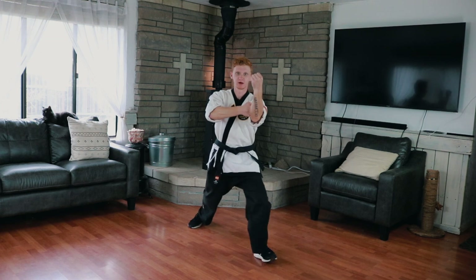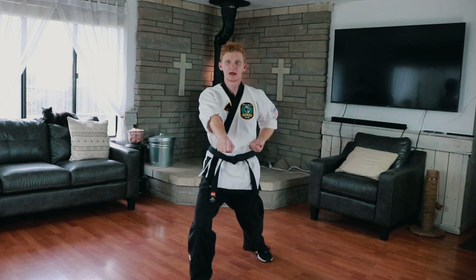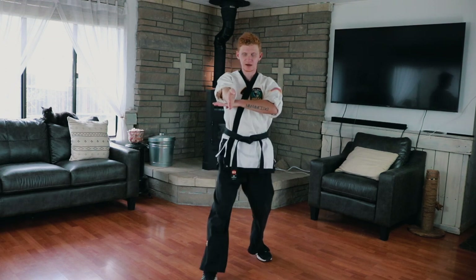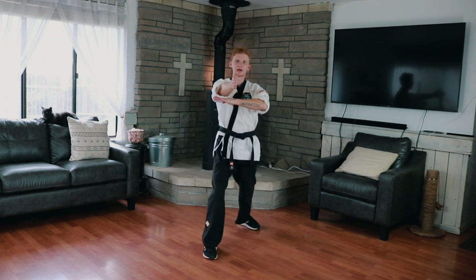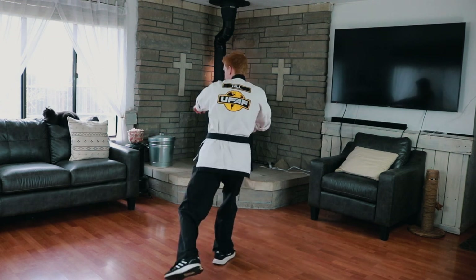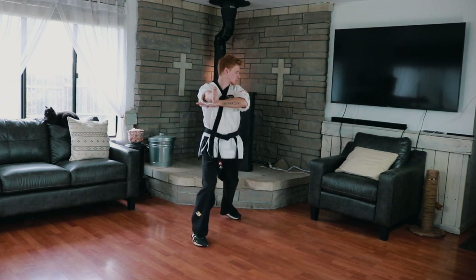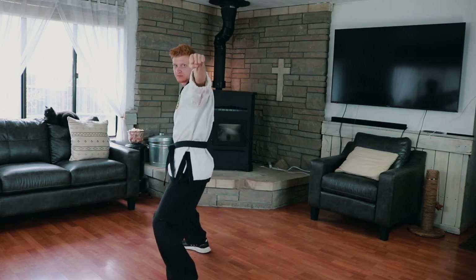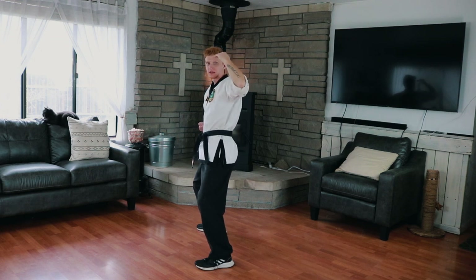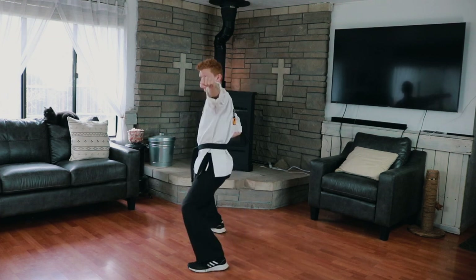We're going to step forwards — spear strike. Spear strike is the same as stepping forwards and doing the center punch — we're going to do that hip thrust right there. Then think about grabbing the person's shirt and pulling them and doing a bottom fist in a horse stance. We turn here, bottom fist comes to the temple — that would be head level. You're in a deep horse stance right here, this hand at your belt. Look good, sharp.